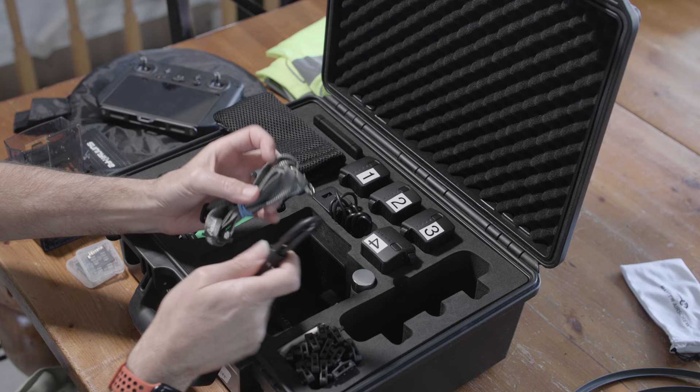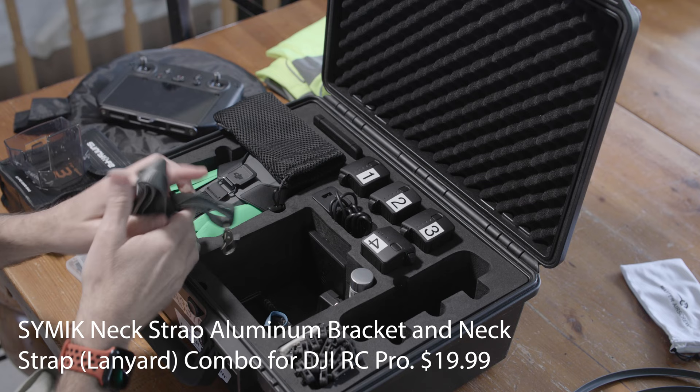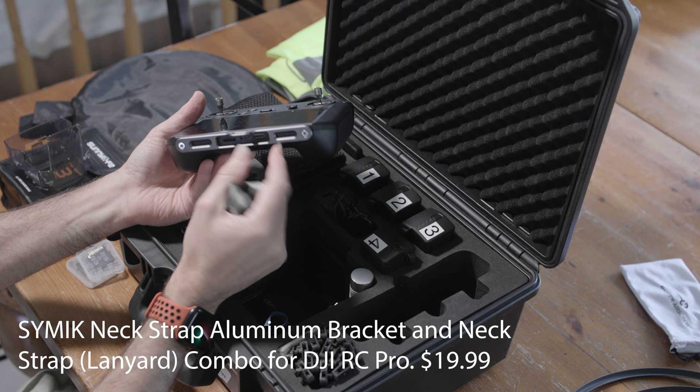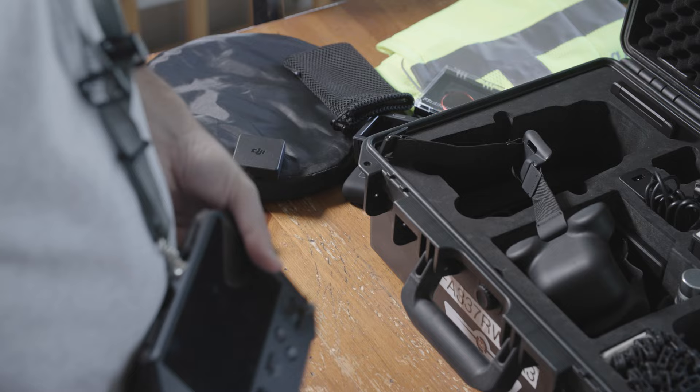For the RC controller, I have this lanyard. I bought a small attachment that goes on the bottom of the remote, and then the lanyard hooks right in there. I can carry the remote on me, and if I don't want to be holding it, I can just let it hang from my neck using this. It's great.